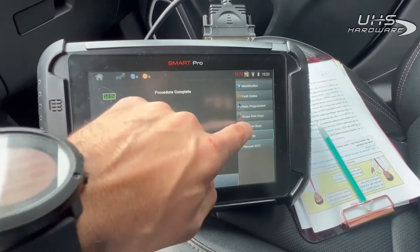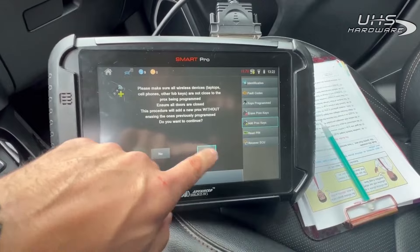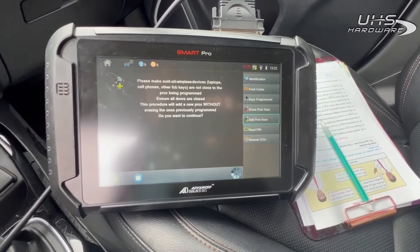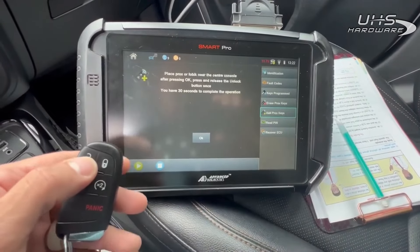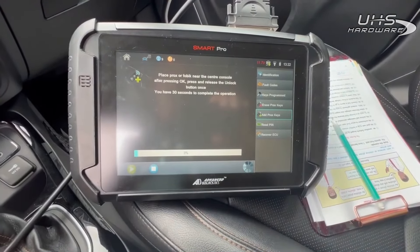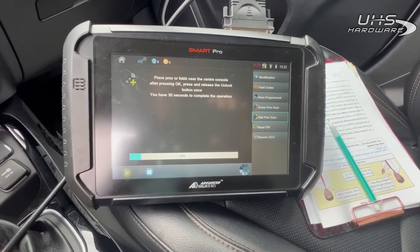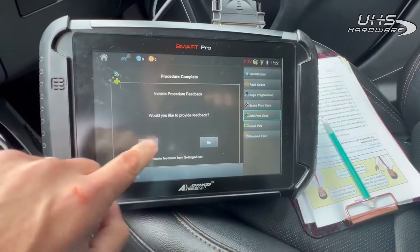We're going to go ahead and program prox, so we're just going to go to 'Add Prox.' Go ahead and hit unlock. That's it — two keys programmed.